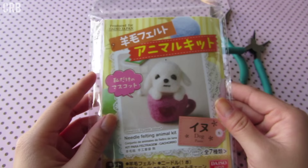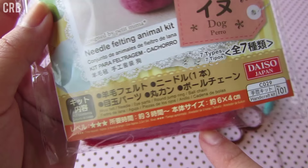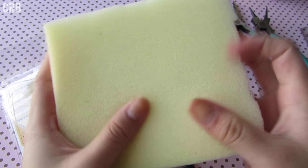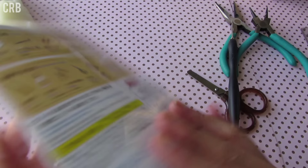It is my first time ever doing needle felting, so bear with me. This is the kit — it says produced for Daiso Japan and it's this cute little puppy in a teacup. It says needle felting animal kit, and it comes with wool felt, a needle, the eye parts, the jump ring, and the ball chain. It also says what you need to prepare, and I don't have a woolen felt mat but you can use a sponge, so I have this memory foam piece of sponge. It even has a disclaimer that the needle might break easily, so I went ahead and ordered a pen-style needle felting tool from Amazon.